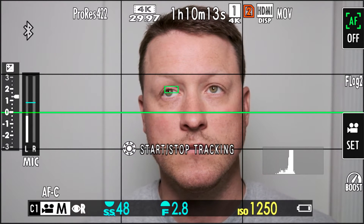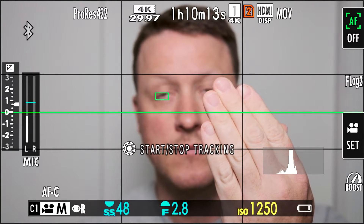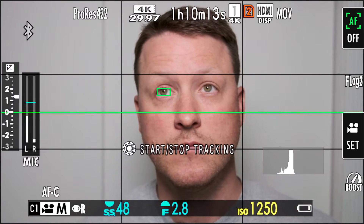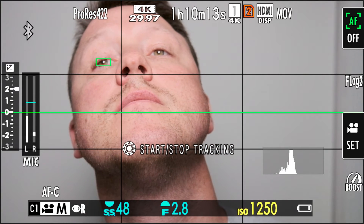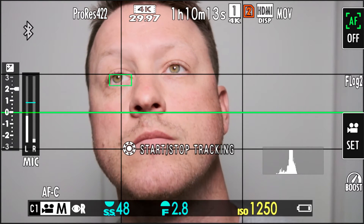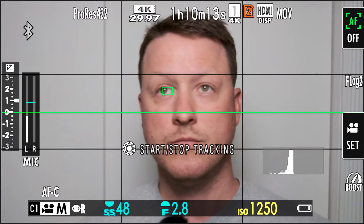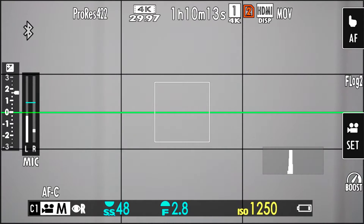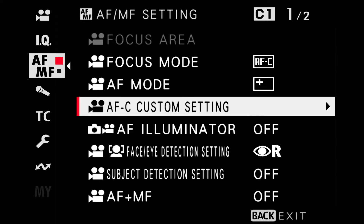That's really weird. Is it on the eye or the chin right now? Let's go back to the first mode - multi - and adjust the custom setting to quickest.